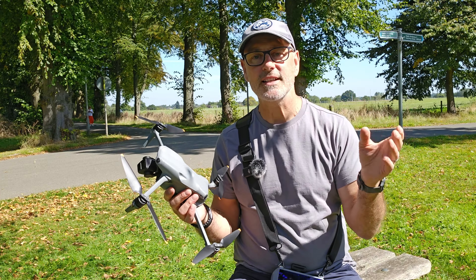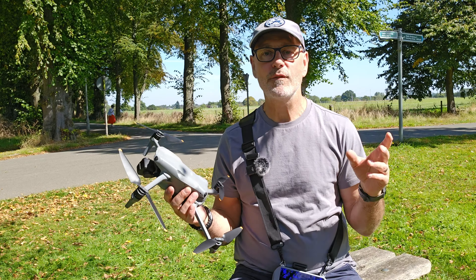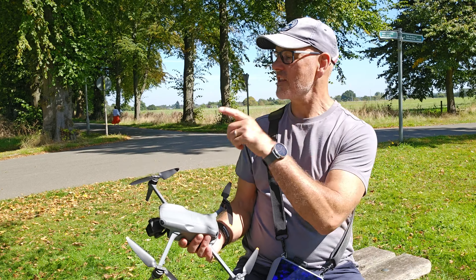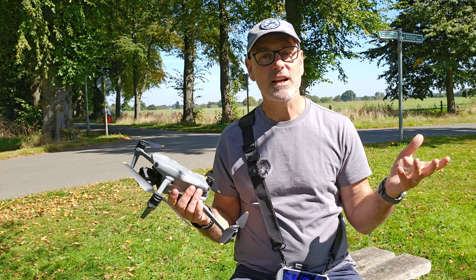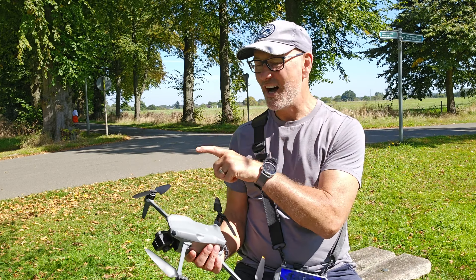I hope that's given you some really good ideas. Now you know your way around using waypoints — go out, explore, try some new creative things, and have fun. For more drone videos, check out the playlist, and please subscribe to the channel.